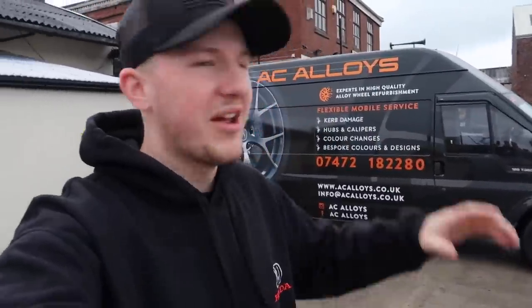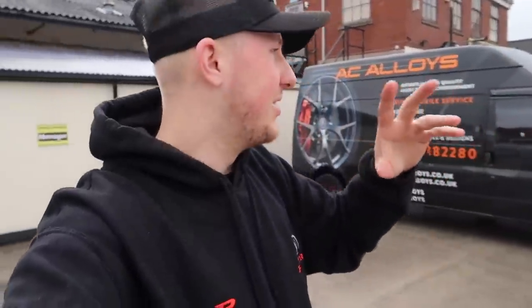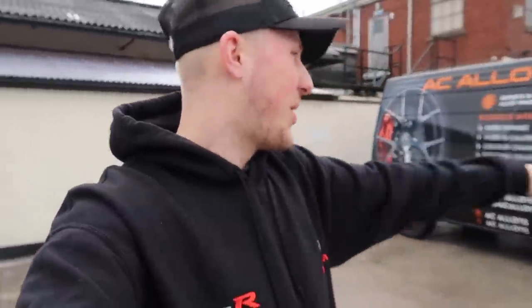What is up guys? Welcome to the video. Now, we're down here at Waxing Away today, not actually to get the car clean for once. We're getting my alloys painted — sprayed, whatever you want to say — by AC Alloys.